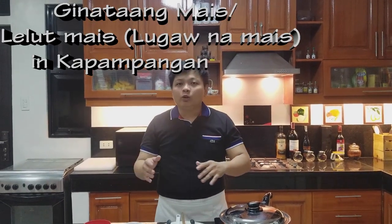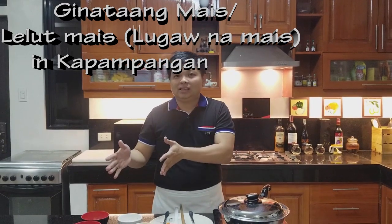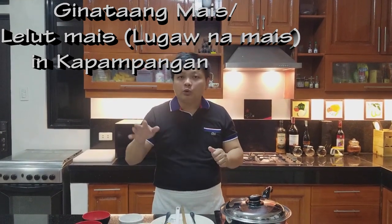Alam nyo ba kung paano tawagin ito — lelut mais o lugaw mais? Okay, gagawa tayo ngayon. Ito yung lugaw fit version. Pero mais yung gagawin ko na rin.